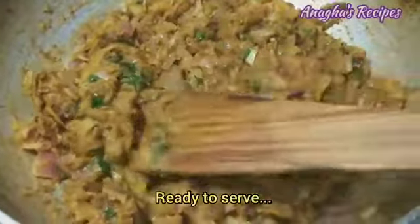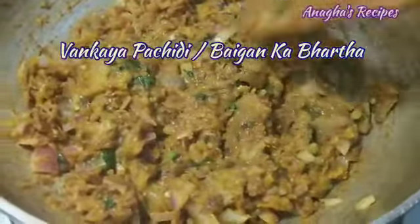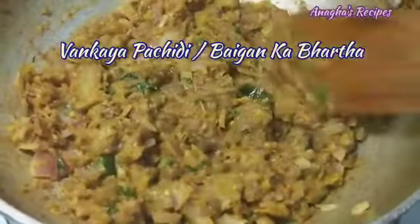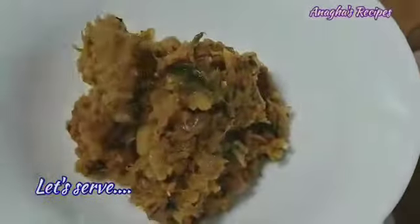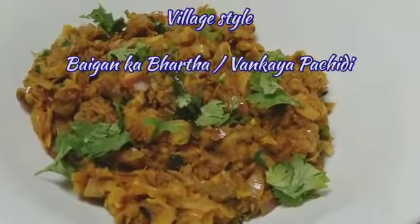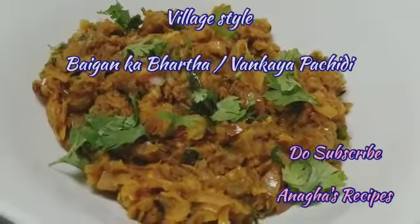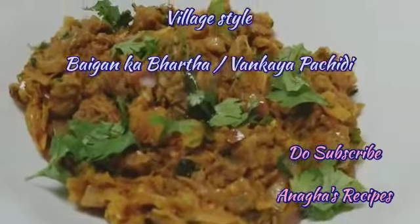So here the velet style vankai pachadi, or vange za bherit, or even called vengan ka bharta is ready. Let's plate this. If you like this video, do subscribe to Anugha Recipes. Thank you.